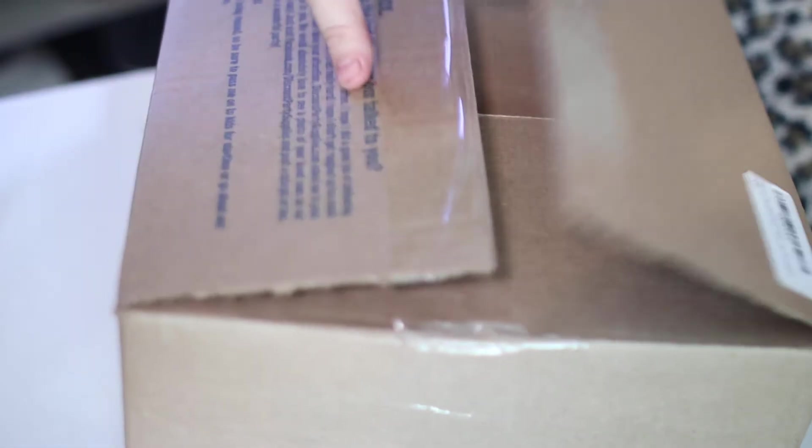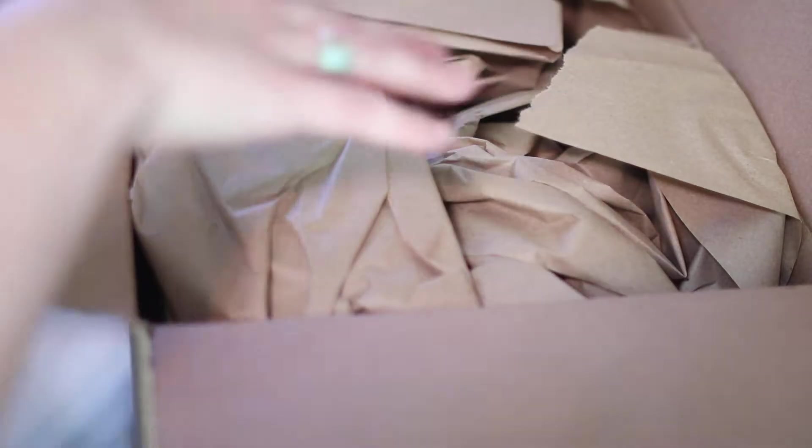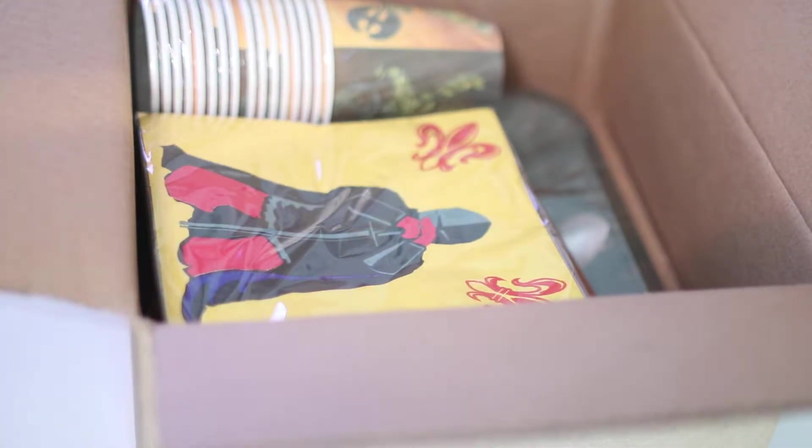This is an unboxing video of the warrior themed party pack, so let's get started. I just cut open the box to have it ready for the video — I have not taken anything out — so you'll get to hear my real-life thoughts and honest opinion right here. Here we go.